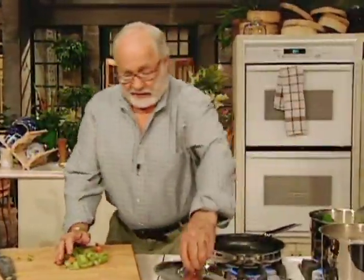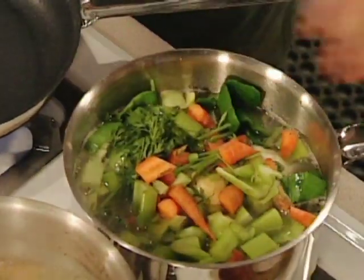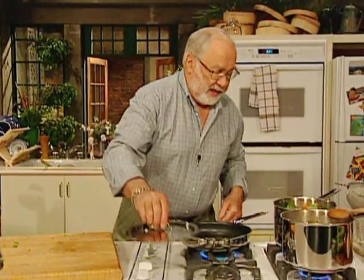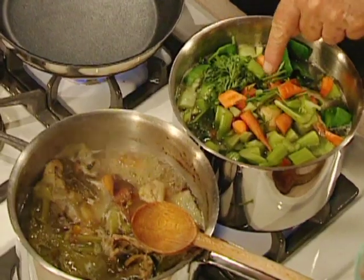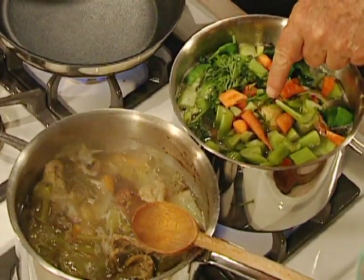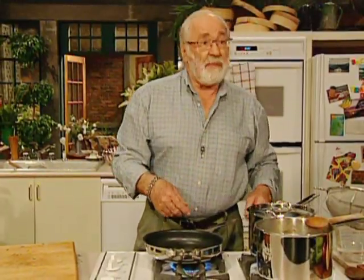Just chopping up a few more odd vegetables — some celery and carrots, even the tops. We've got leeks in there now and a couple of onions. That is going to boil for about three hours and it's going to look like that. That's how you make stock.